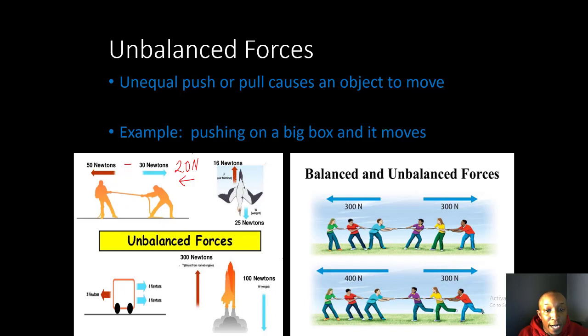Looking at a bird diving downward: 16 Newtons of force going up and 25 Newtons going down gives us 9 Newtons net force downward. Then for a cart: 3 Newtons pushing to the left and 4 plus 4 — that's 8 Newtons — going to the right. 8 minus 3 gives us 5 Newtons of force going to the right due to an unequal push.